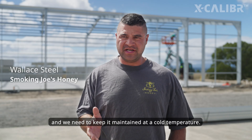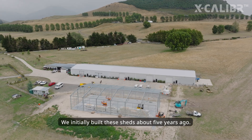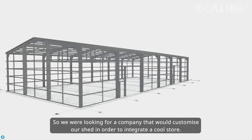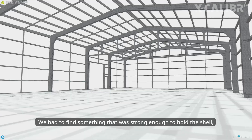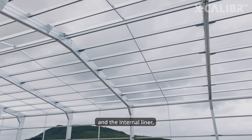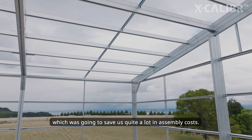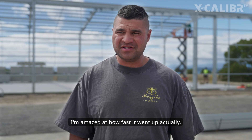Smoking Joe's stores honey and we need to keep it maintained at a cold temperature. We initially built these sheds about five years ago but underestimated how large the business would grow. We were looking for a company that would customize our shed to integrate a cool store — we needed something strong enough to hold the external liner, the internal liner, and the weight of all the cool store equipment. Excalibur was willing to customize it to our needs, which saved us quite a lot in assembly costs. We were amazed at how fast it went up, actually.